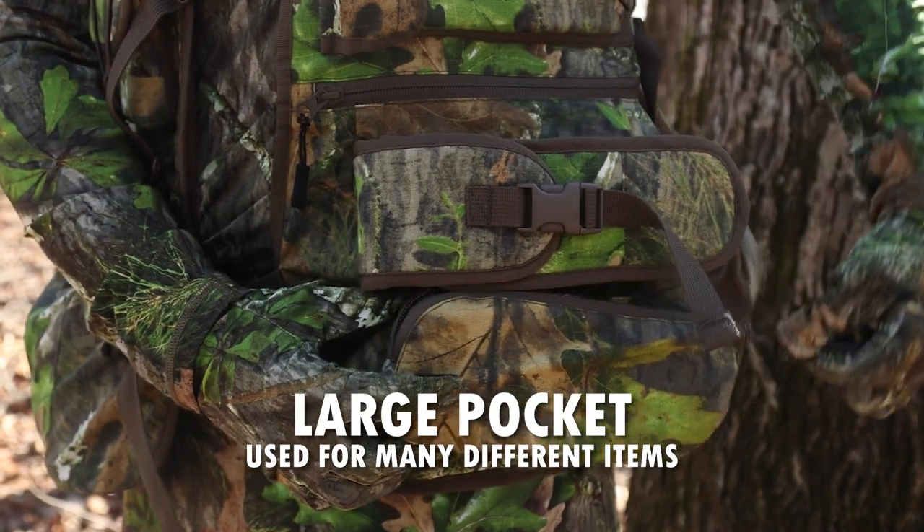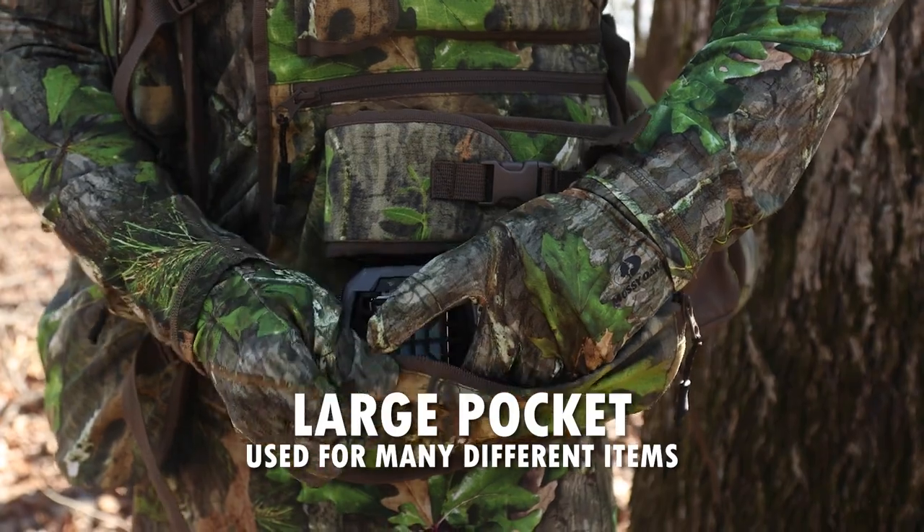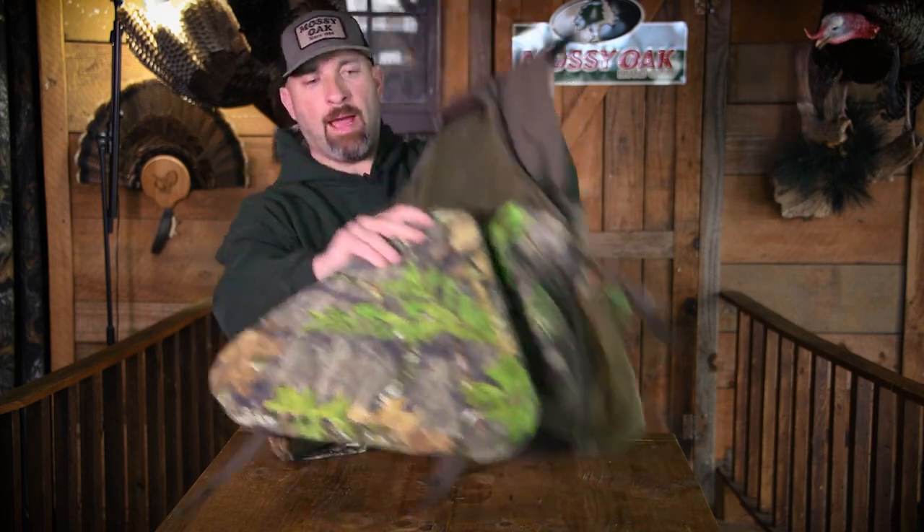Lastly, there's another pocket on the bottom left side of the vest that you can put a number of items in as well. So that's a lot of great pocket configurations on the front side of the vest. Let's flip it over and look at the back now.